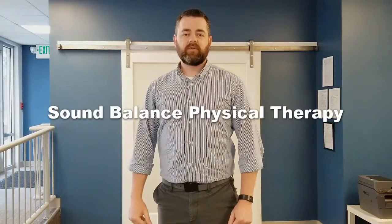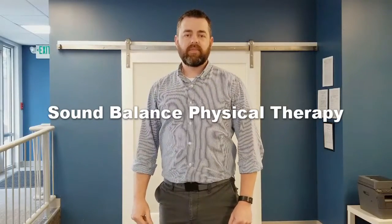Welcome to Sound Balance Physical Therapy. I'm Dr. Jonathan May. This video is part of a series which correlates to my book about relieving lower back pain, specifically relieving pain caused by a herniated disc. You can find a link to that book in the description below this video. We'll be posting more videos, so make sure you subscribe and hit the bell so you're notified when new videos are posted.